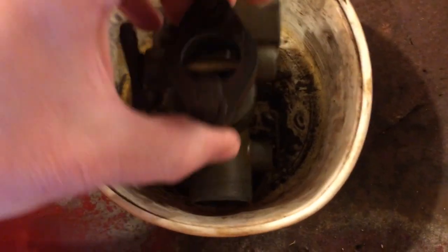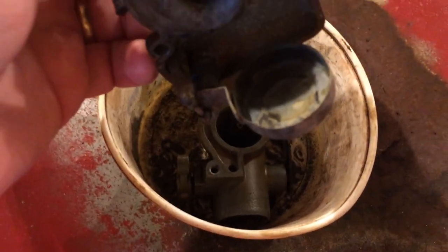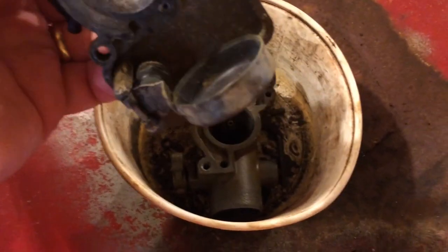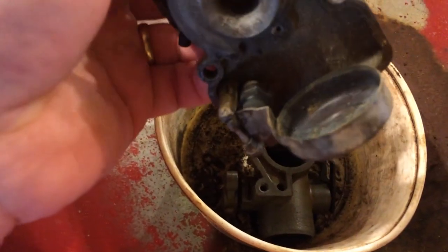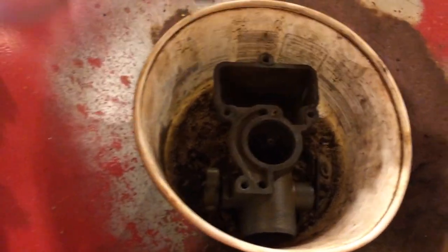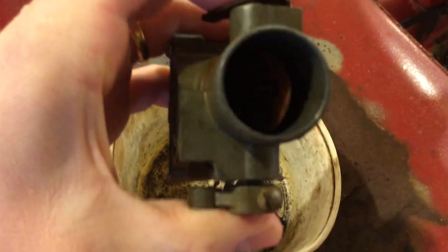But it's in pretty rough shape. Internally, the float split in half, so we're going to need a new float. It is really tarnished up heavy in here, so this thing would need a super cleaning. The choke's not working at all — it's seized up. It's pretty bad.